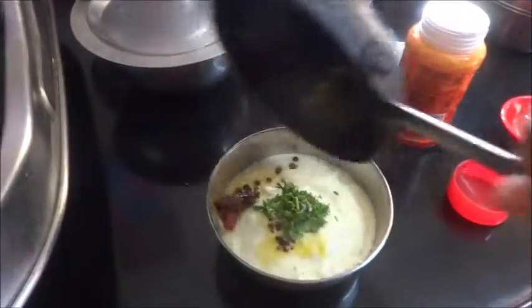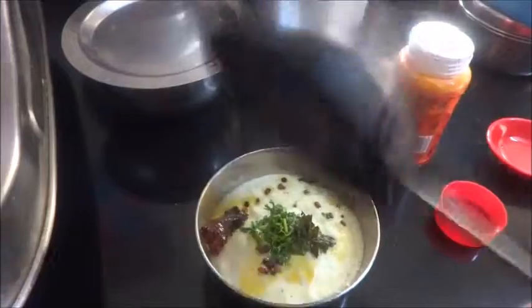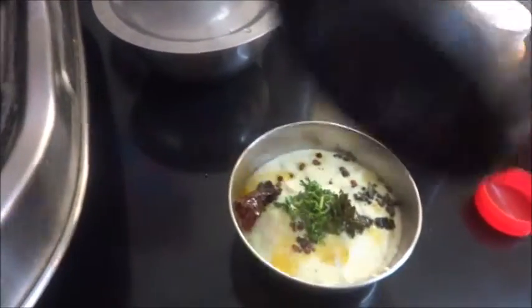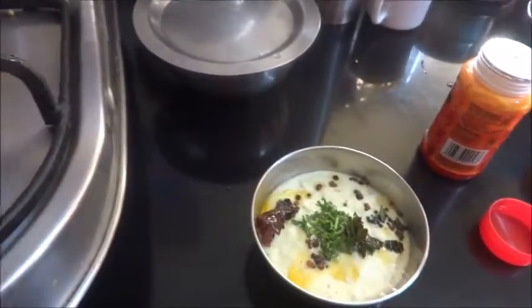Put the tempering on top of it. And serve it with dosa, idli, upma. Even with paratha, it goes well.